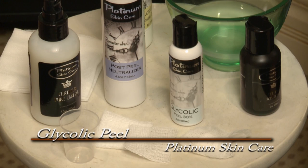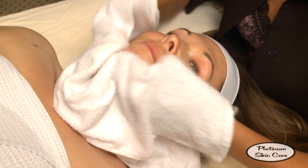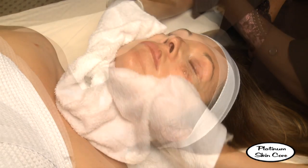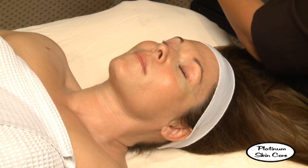To begin the glycolic peel process, we're going to start by thoroughly cleansing the client's skin. The client's skin has been cleansed and now we're going to apply our prep aid solution to defat the skin.